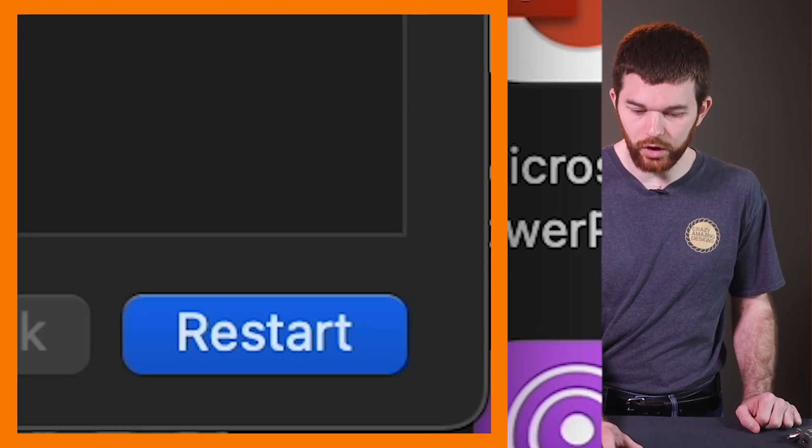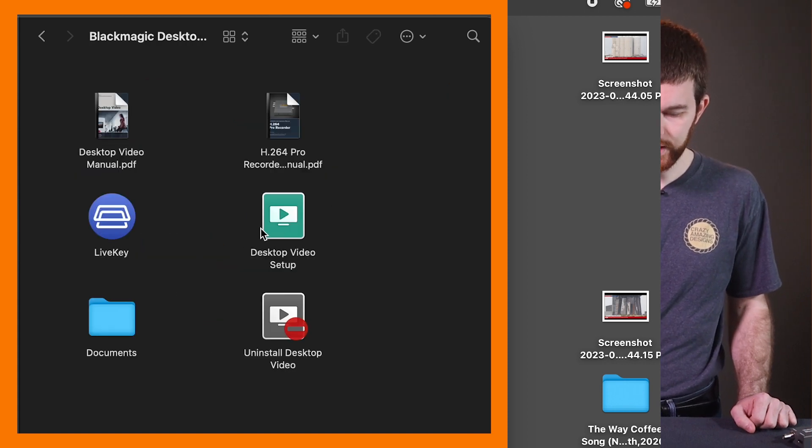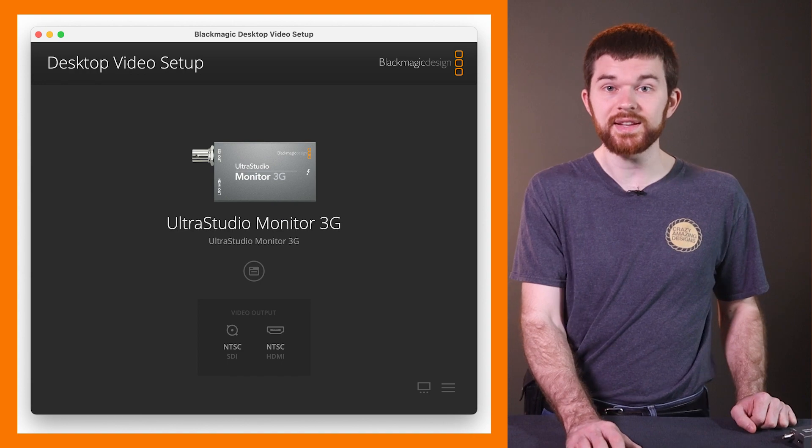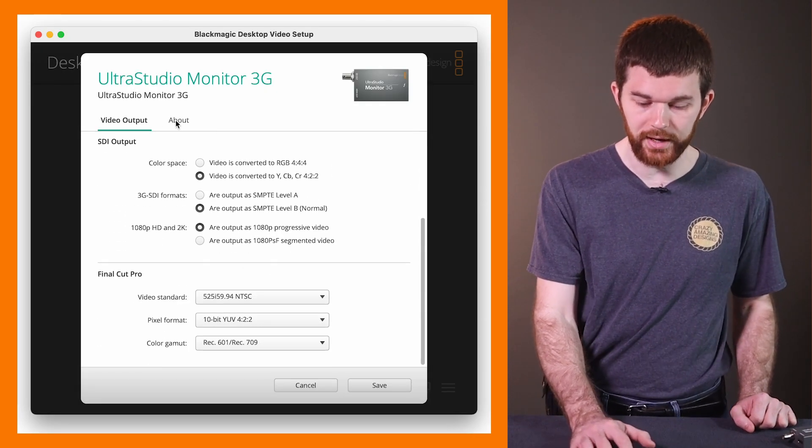Once completed, you can go to Applications and open the Desktop Video software. You can now see the device has showed up on my computer.